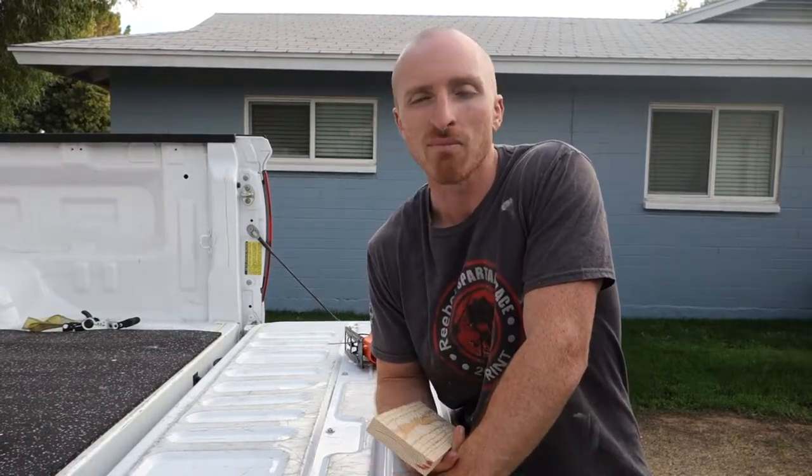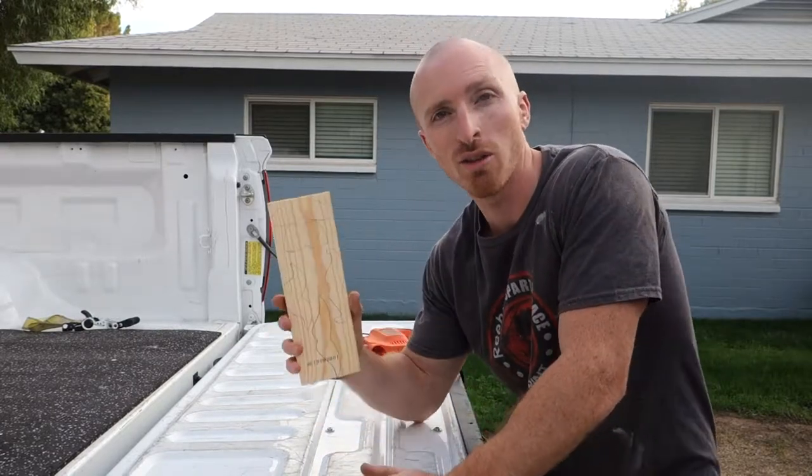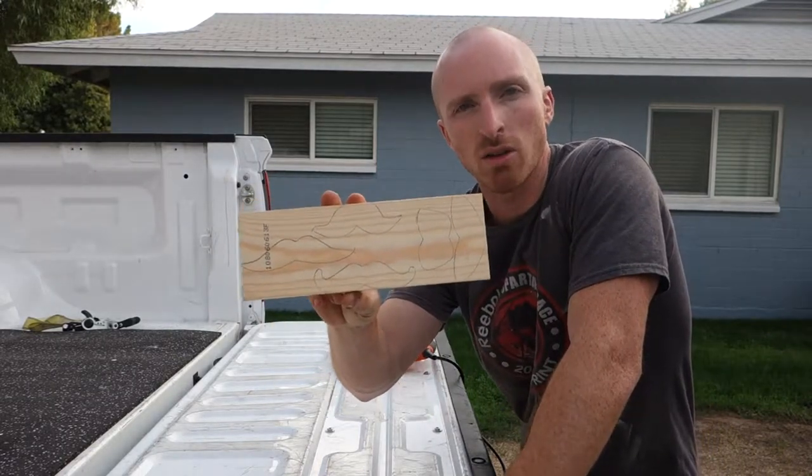Hey, this is Brent with Vintage Statements and today we're going to cut out some mustaches. We're going to make a mustache board. We'll get a little creative today since we have some extra wood — we're kind of working on getting rid of some of it. I've already drawn out a couple of the mustaches that I want to do.